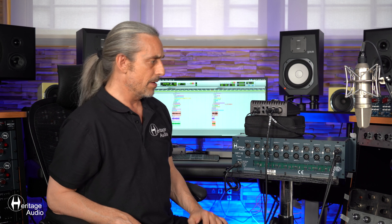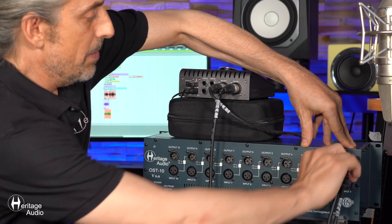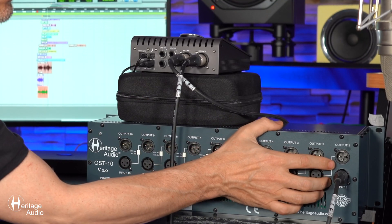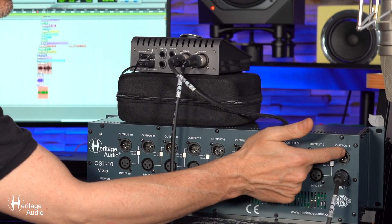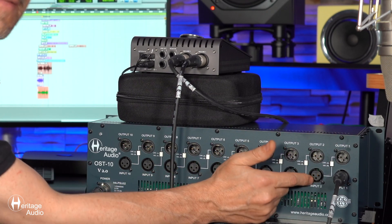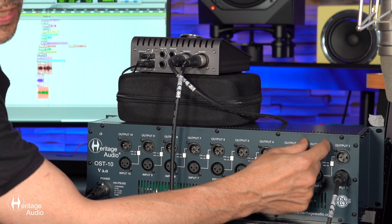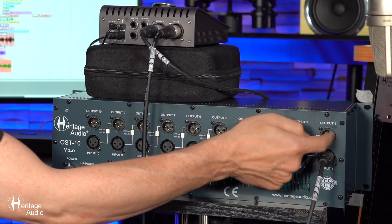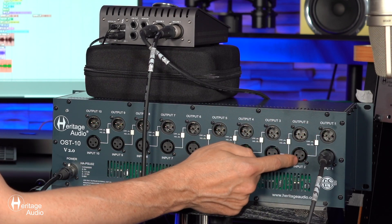I'd like to explain another feature: these little white buttons here, which are link buttons. Let's say, for example, you've got a preamp in here — maybe a 73 Junior 2. You enter the input with your microphone, and what you can do now is hit this button and the output will be automatically channeled on to the input of the next adjacent slot, which would be slot number 2. Let's say we've got an EQ there — maybe a 73 EQ Junior — and we want to do some processing. You hit that button and the output from our preamp will go on to slot 2, which is our equalizer.